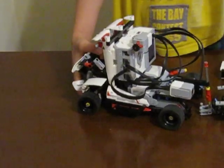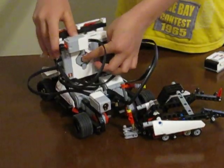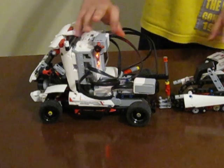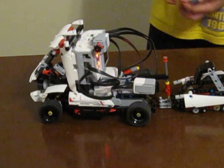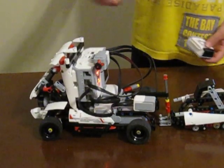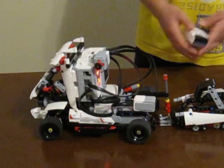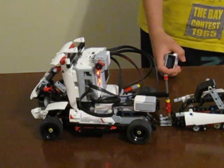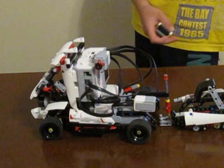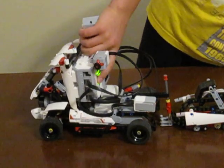Now I will show you how this thing drives. If you're a beginner, this little button turns on the brain. Once it flashes green, that means it's turned on. It might take a while because I've got tons of stuff in the brain — like programs and all that. I'll first show you how the program works. It's on now — it's the programming.